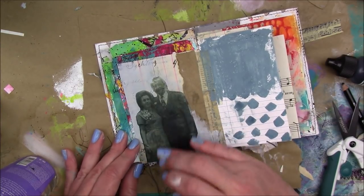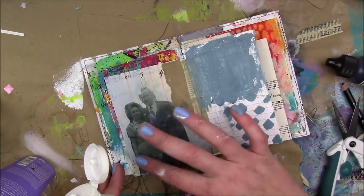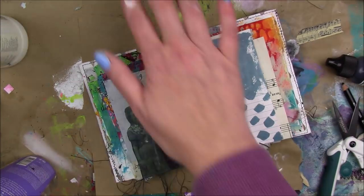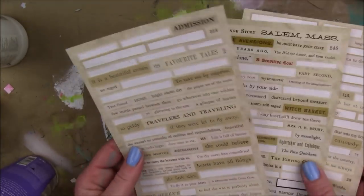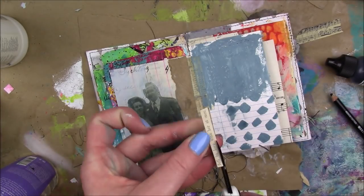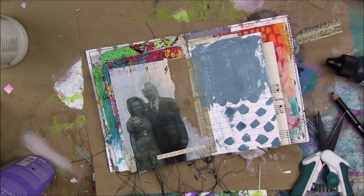Then I'm just gonna go over the whole thing with a layer of matte medium just to seal everything in. When you put the matte medium over top, if you have any cloudiness it kind of helps that to go away — that's what I'm trying to say.